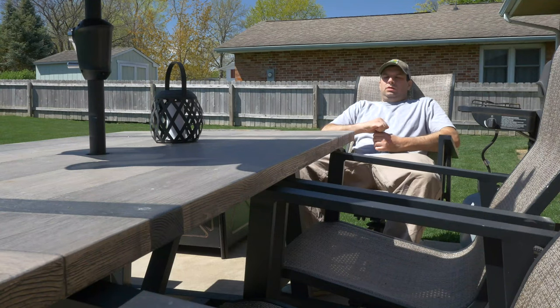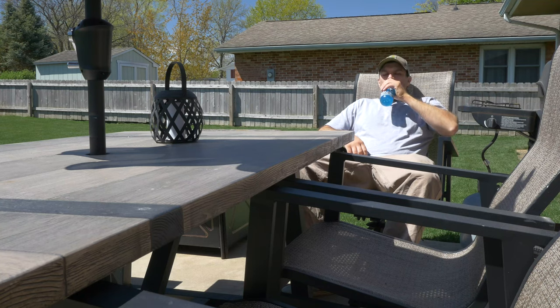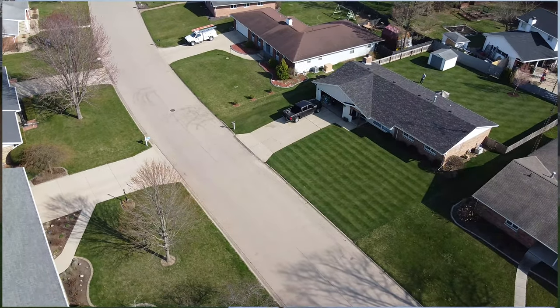Another thing to keep in mind is that it is a workout. I'm not in the best shape, and by the end of the mow I'm out of breath — it's hard to push around my modest 7,000 square feet. So be mindful of that, but if you want to get a workout in, this thing will definitely do that for you.